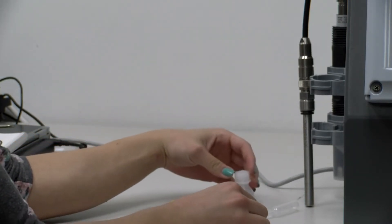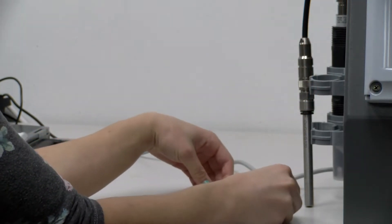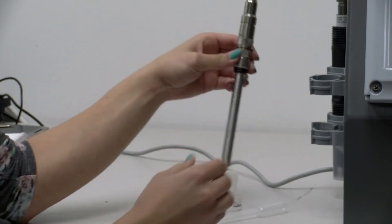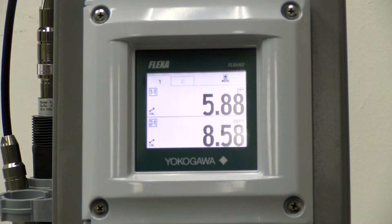The membrane cartridge needs to be filled using a pipette with 1.5 milliliters of the electrolyte. Then the cap needs to be screwed back on carefully and tightly. After plugging in the Flexa unit, you need to go through the initial setup and configuration of the sensor.